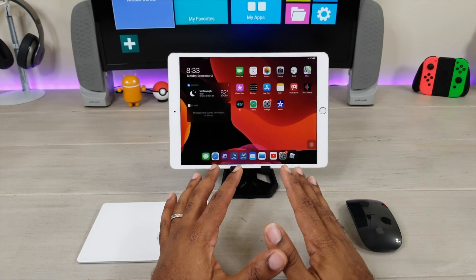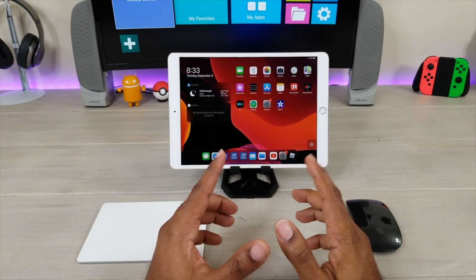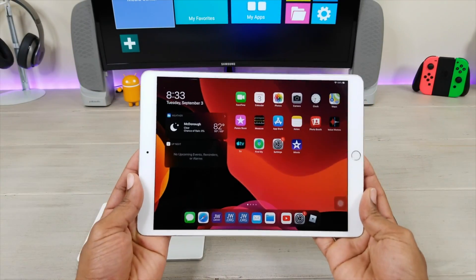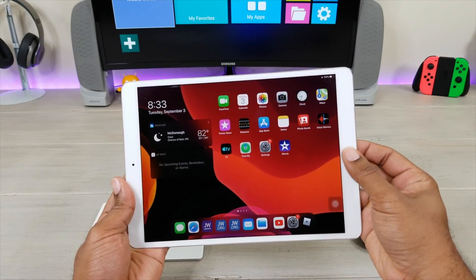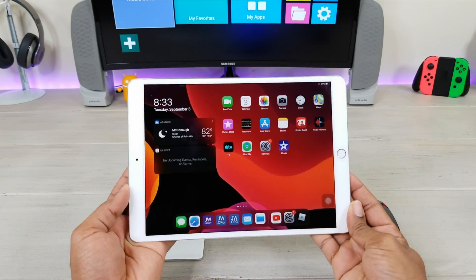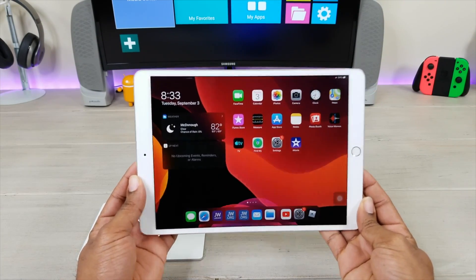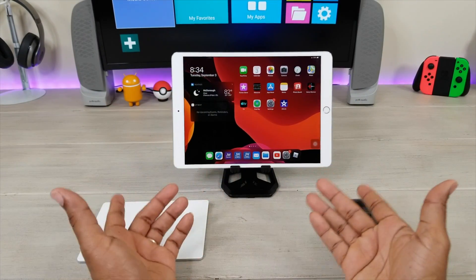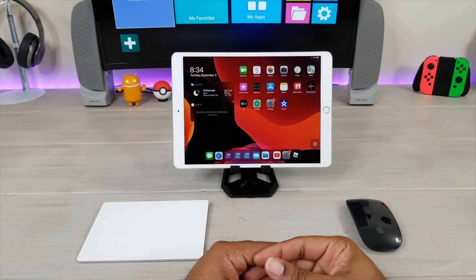With iPadOS being so close, a lot of people have questions about the older model iPads. This is the 10.5 Pro — you have your home button right here. It's 10.5. This is the first 10.5 Pro to ever hit the market. I'm running the iPadOS Beta, and I have two devices here that we're going to check out.